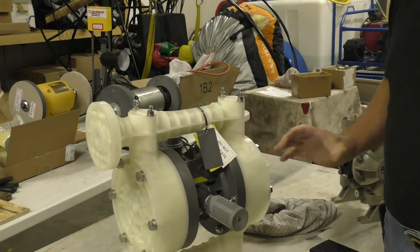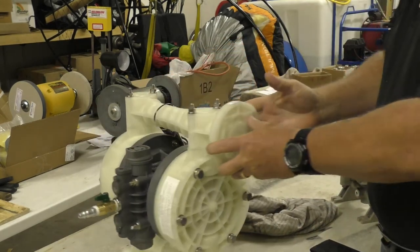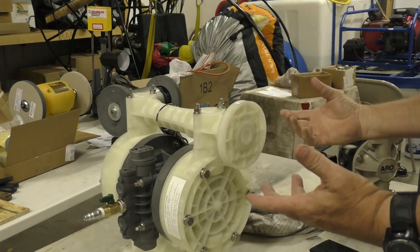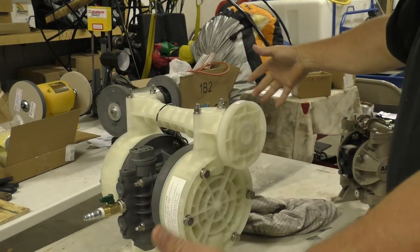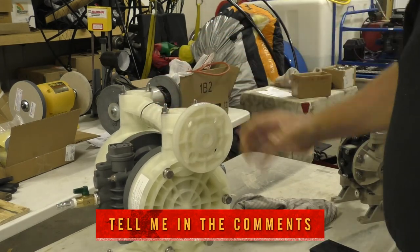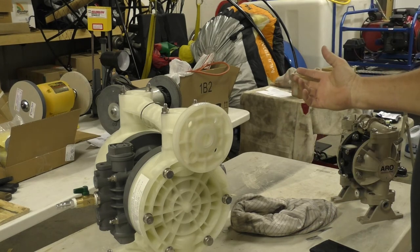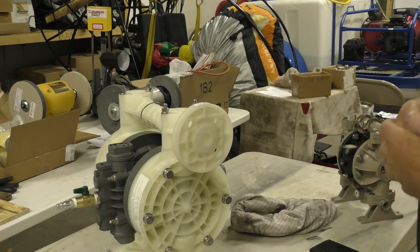Pick a good spot when you mount it and make sure you have access to all the areas. Some guys will take these and put them on tubes and put them outside their rigs so if it leaks it leaks outside. Other guys put them inside a bucket — like a 55-gallon drum cut in half — put a lid on it with just two holes cut through for the hoses in case something happens, so it doesn't spray all inside their rigs. And then some guys just mount them right to the floor and keep a real good eye on them.